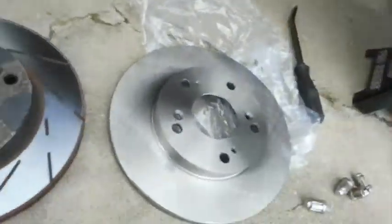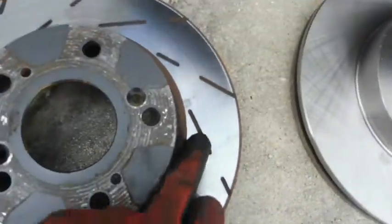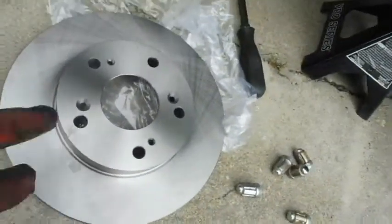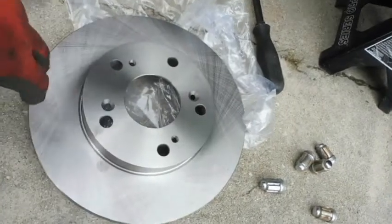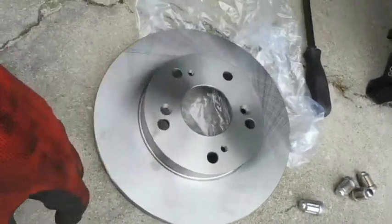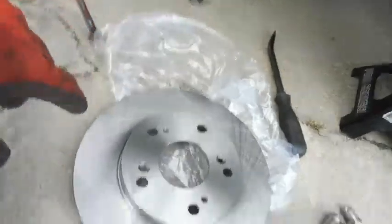As you can see here, pretty much identical rotors in diameter and thickness and everything — the only difference is going to be these slots. This one has none. Before and after we put it on, I'm going to go ahead and give it a good coat of brake cleaner to clean it off. They come with a rust preventative coating on them and we don't want that to contaminate our pads, so we'll clean that off and then go ahead and start cleaning up these calipers.